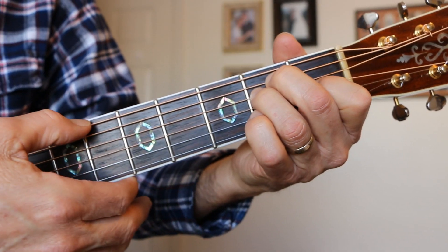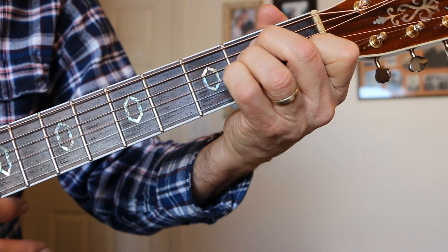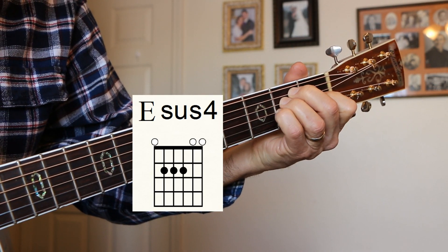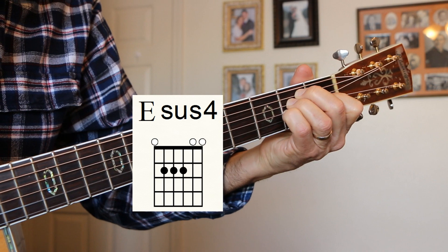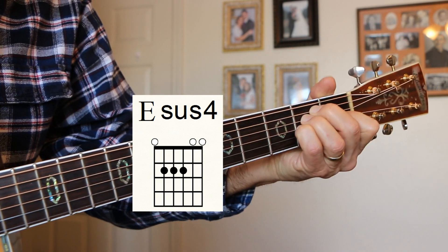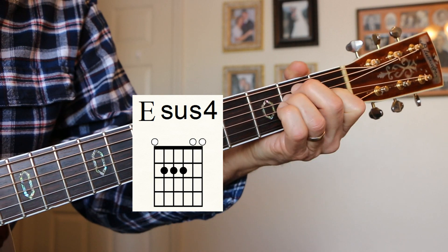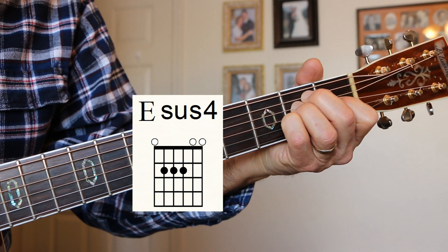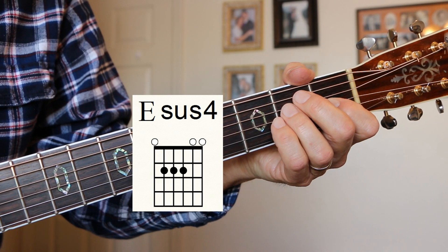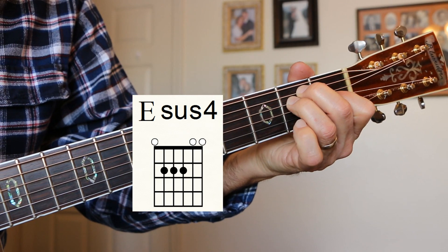E-sus-4. Here's your E chord, and you put your little finger on the G string 2nd fret right under these two. That's your E-sus-4. I think Needle and the Damage Done by Neil Young did that. E, then E-sus-4, back to E.